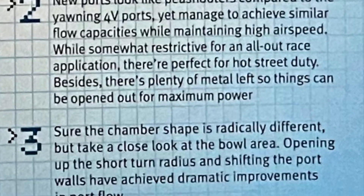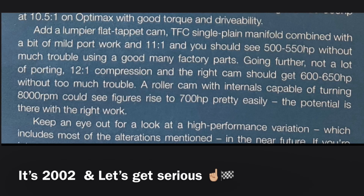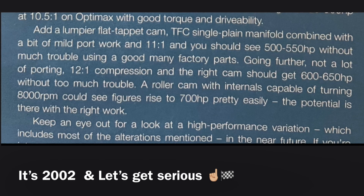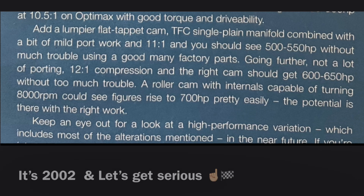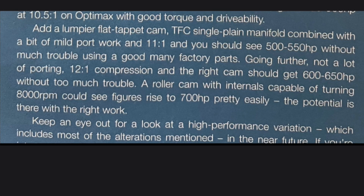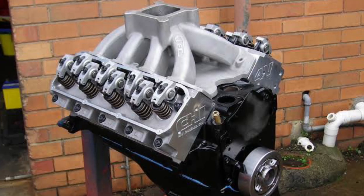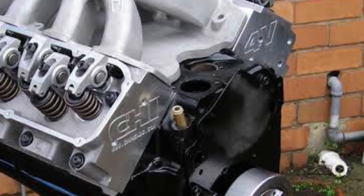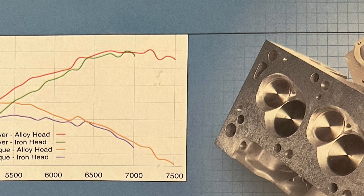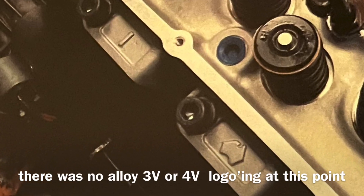Even though this is the start and early days of this CHI alloy head, John and Con know that it's a matter of combination applied to really see the potential of this early version. Example: plenty of room to port, and future CNC port programs will be applied to see figures of 700-plus horsepower potential on the right deal. CHI put Clevelands back on the map — not as if they really left — but definitely offered Cleveland lovers with better hope in horsepower-making streetable builds.